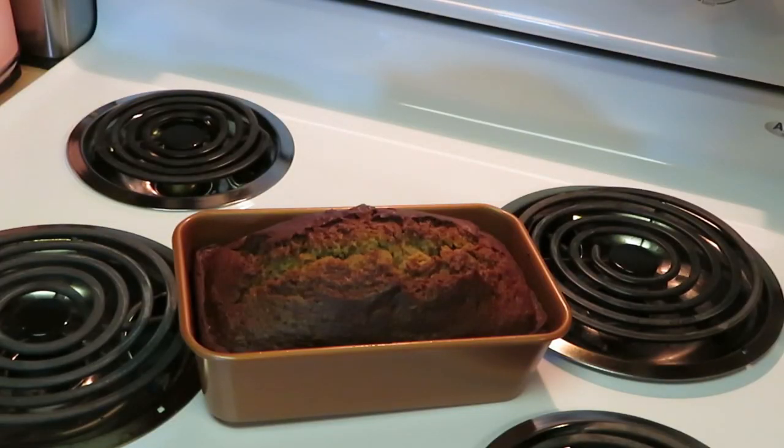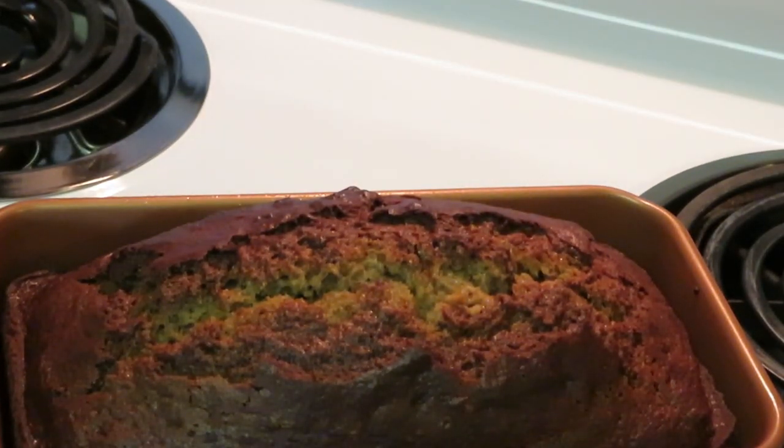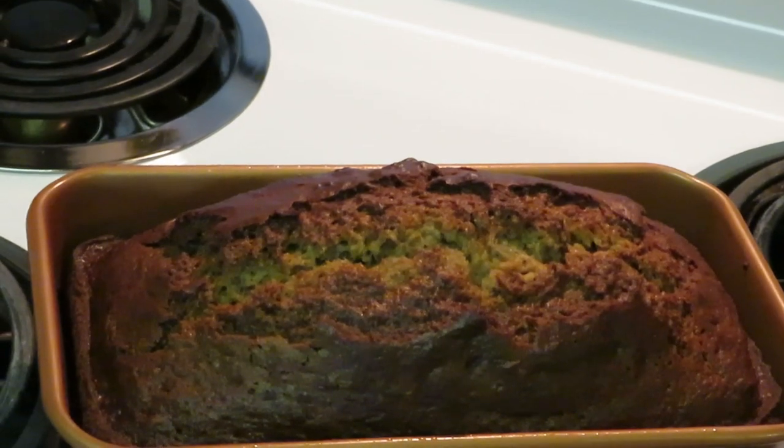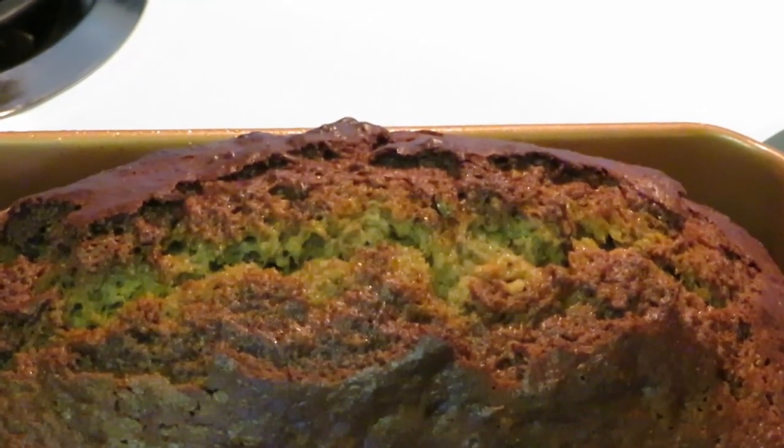Okay guys, we are back — I just took the banana nut bread out of the oven. It is fresh and hot. Look at the banana nut bread — the whole house smells like bananas. It smells so good, y'all definitely got to try my little recipe. This is Arika Misha — thank you so much for watching. Don't forget to like, comment, and subscribe, and follow me on all my social media at Arika Misha. Don't forget, knowledge is power — alright guys, bye!